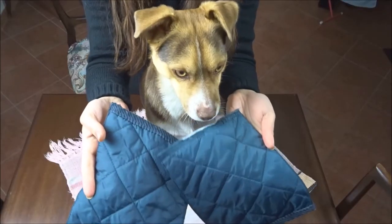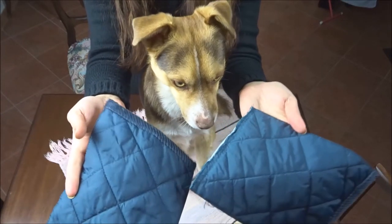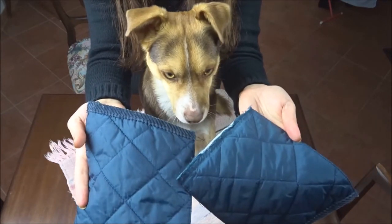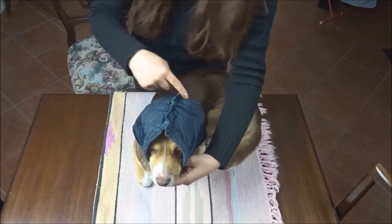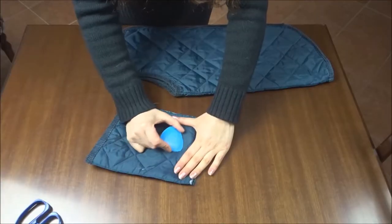Do you remember the pockets? I'm using them to make a little hood. To make the pattern I've pinned the two pockets together and marked the fabric directly on my dog's head.